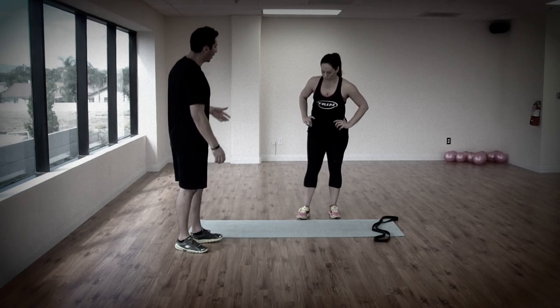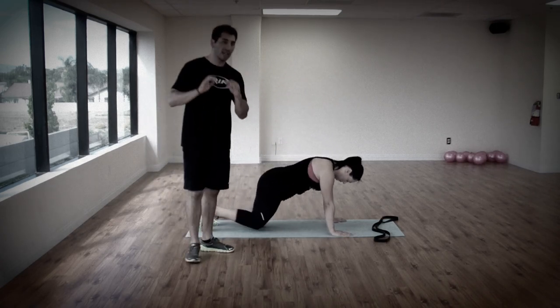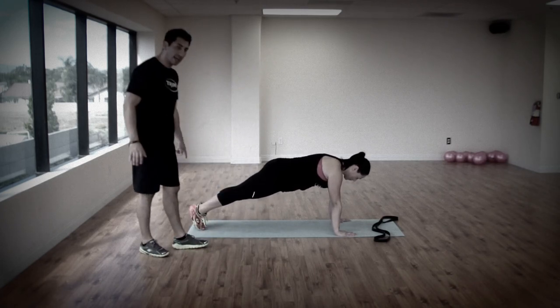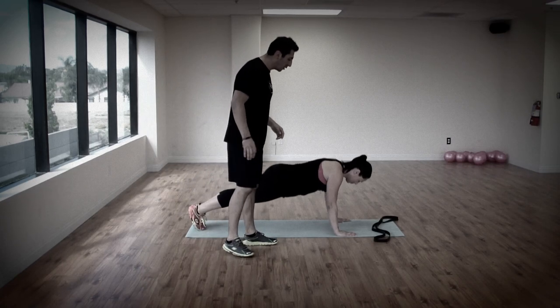First thing we're going to do is we're going to get on the floor and we're going to work some push-ups. We're going to do ten push-ups. I want those arms right underneath the shoulder, heels tight, knees tight. Dan A is going to go down for ten, all the way down, close to the floor.